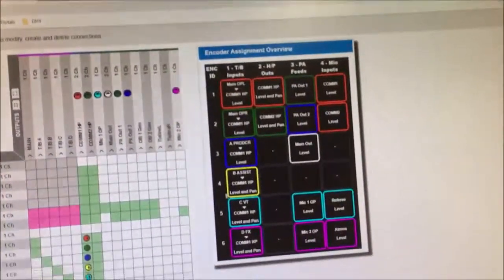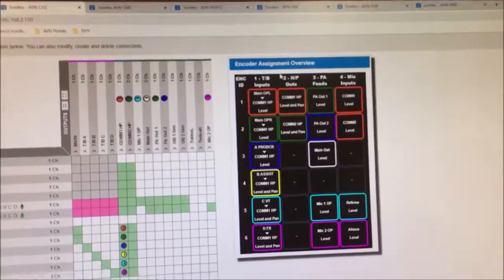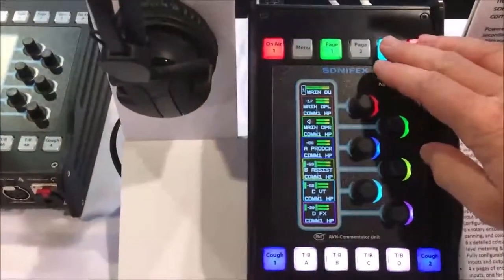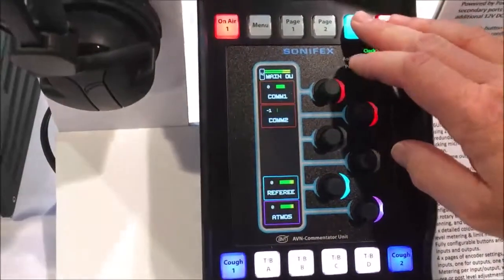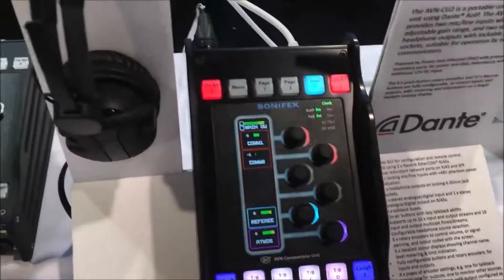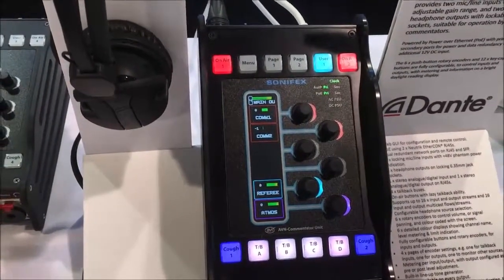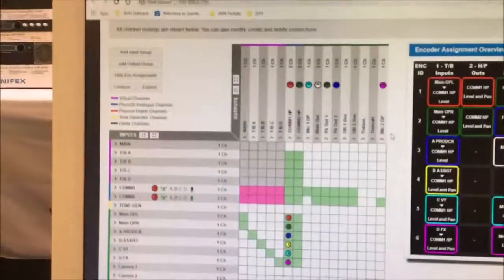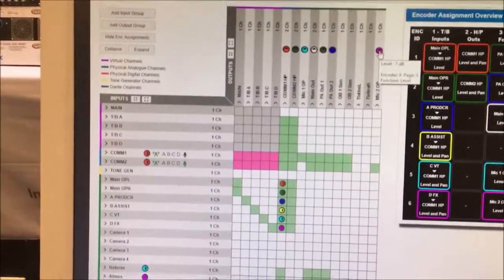What you see here is an overview of the encoder assignments. Looking at the pages, you'll see that corresponds with pages one, two — you can see in the top column we've got page two, page three, and page four. What's good about this product is it can be used in any situation. If you want to control the level of output to a PA, all you have to do is define a Dante output, assign a rotary encoder to that output, and you're away.